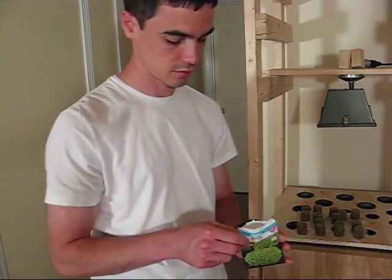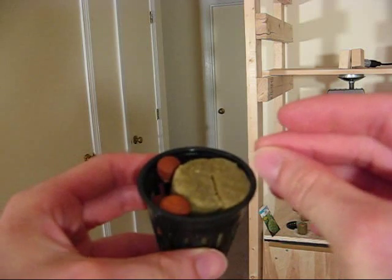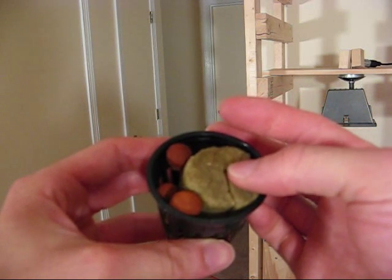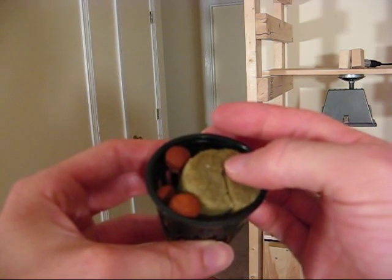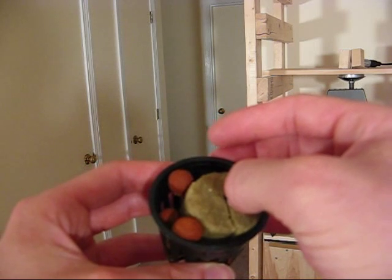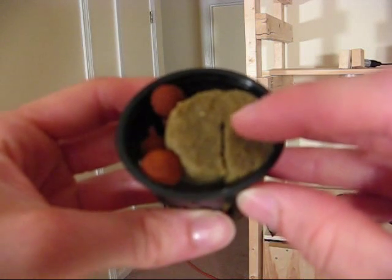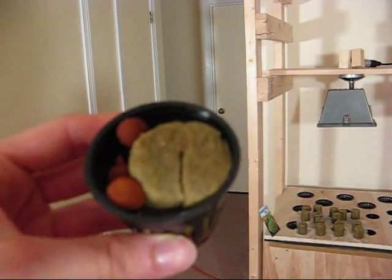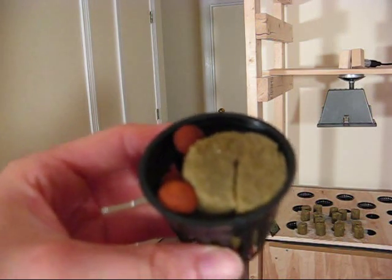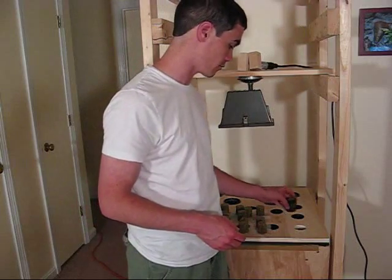Now I'm going to take the basil seed. They say to start with two or three per cup. I've got one seed in my hand — you can't see it because it's very tiny. I'm going to place it right in this little crack at the top so that when the roots go down they'll be able to go through the crack. Right there in the middle is the tiny seed, and I'm going to put two more in down the line so that if one seed fails it'll still have a chance of growing. Now that the seeds are in, I'm just going to put it back in the hole and repeat the process with the rest of the cups.